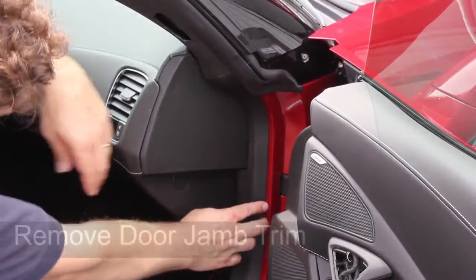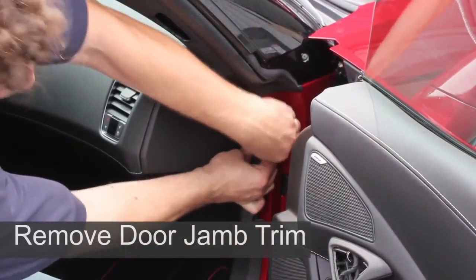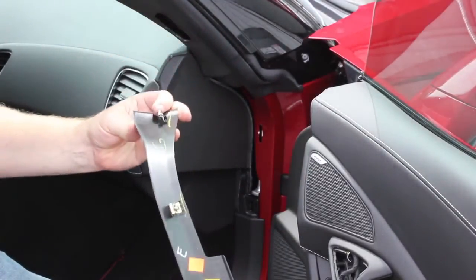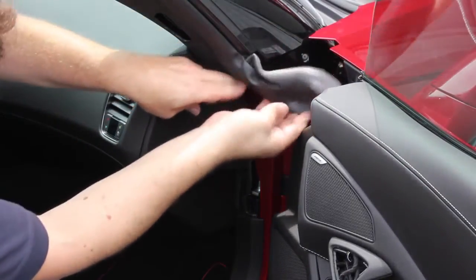The third and final step to prepare the vehicle is to remove the door jamb trim. Again, no tools are needed — just a steady, firm grip and force to overcome the clips. Just above the trim you removed is a soft rubber seal; you will need to partially remove the lower part of this seal.